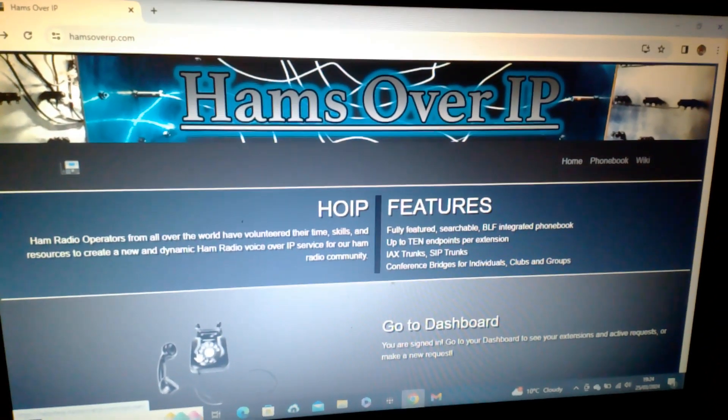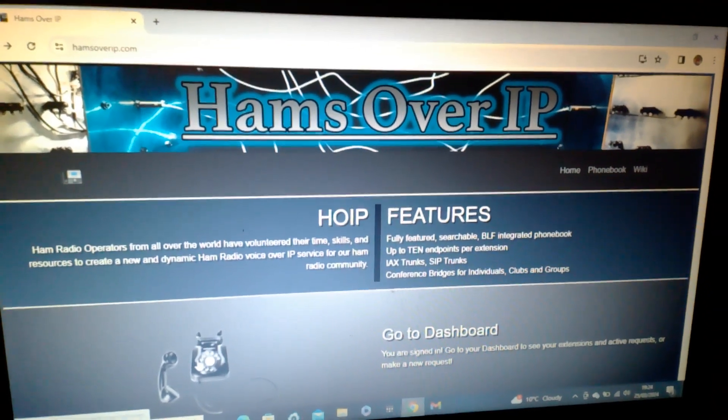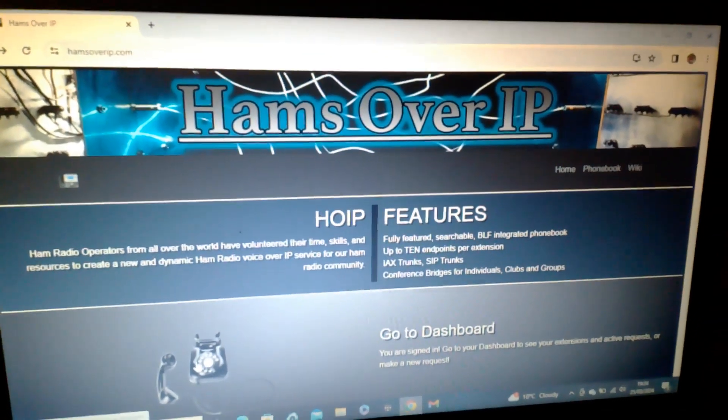Be one CQ. Thank you for watching. Please like and subscribe. 73s.